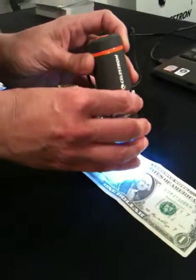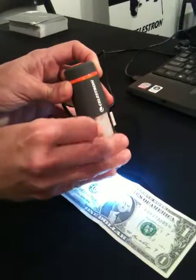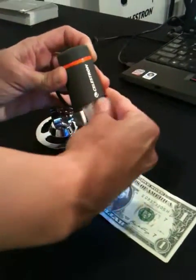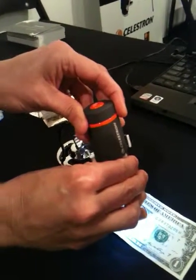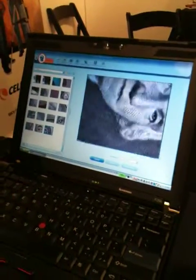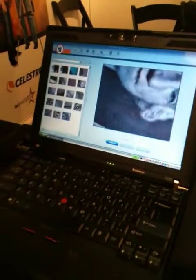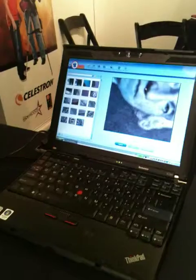And then we also have this handheld microscope here. It powers through your computer. It comes with a stand. You can also take quick snapshots with this one. This one goes up to 150 times power. You're using it there and it's showing on the computer screen — yeah, you can look at it right on the computer screen. And this one, you just snap the button on the top and it saves the picture right to the computer screen.